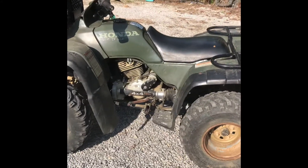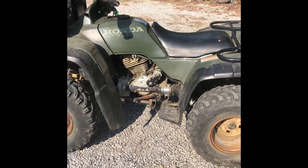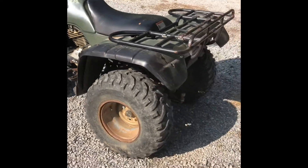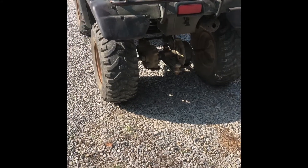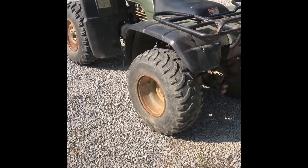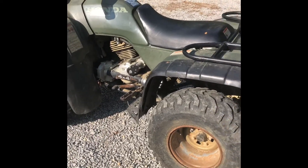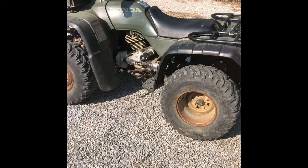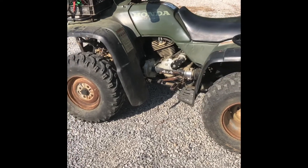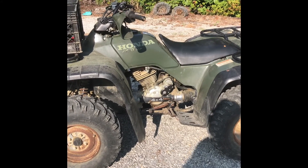I guess the next thing for this one will be some floorboards so I have more area to put my feet, and so Ashley has more area when we're riding. I'm going to do a set of two inch spacers to give it a little wider stance and make it a little more stable, because we do more mountain riding than mud. I also plan to go from the 25 inch tires up to 28s for more ground clearance and width. I think I'm going to do a valve adjustment too — this is an old four-wheeler and it's rattling a little bit. Thanks for watching.